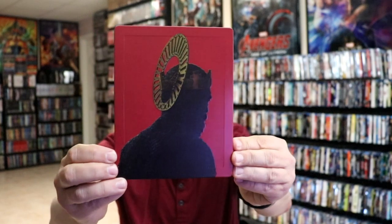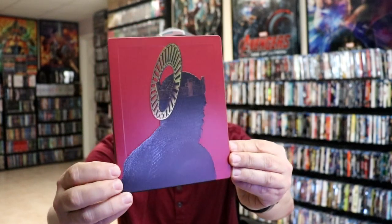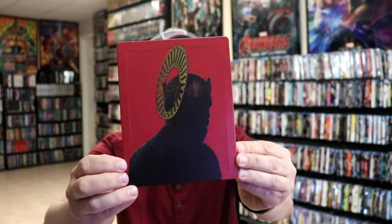I'm going to go ahead and remove this from the wrapper, and we can take a closer look at this Steelbook. Okay, I got the wrapper off and the J-Card removed. Here's the front of the Steelbook. It is a matte finish with embossing. As you can see, there's a border going around it, and the image is embossed, which is really nice.